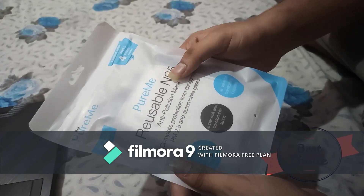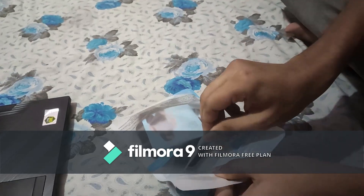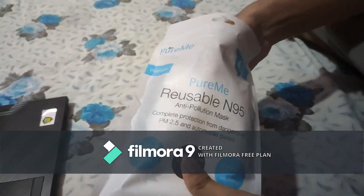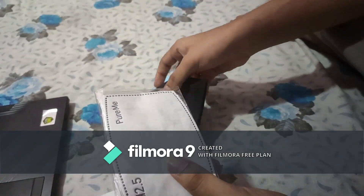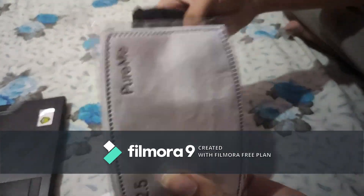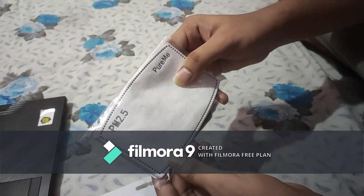Let's unbox this product. Now we have 4 activated carbon PM 2.5 filters included.